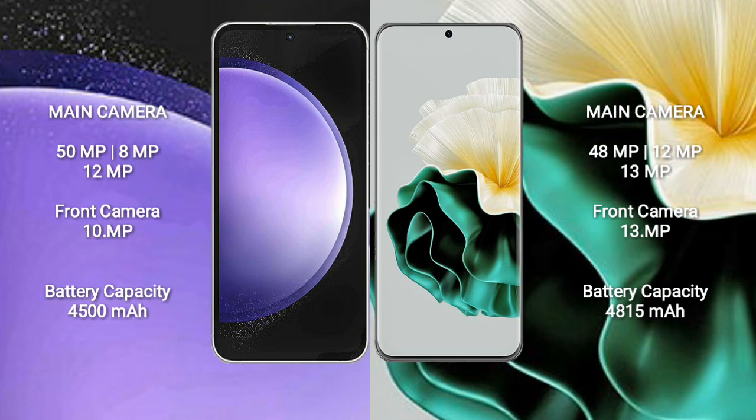Huawei P60 features a triple rear camera setup: 48MP plus 12MP plus 13MP, and a front camera of 13MP. Samsung Galaxy S23 FE has a 4,500mAh battery with 25W fast charging support.